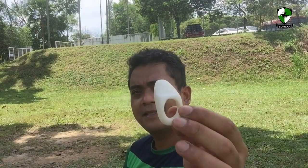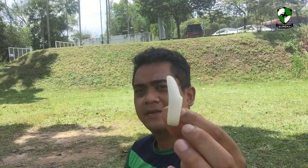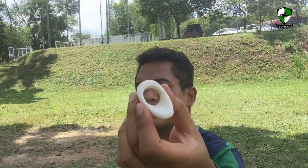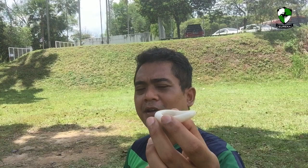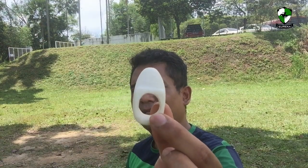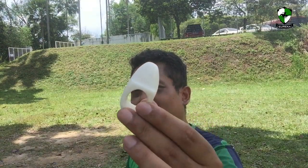So this is the recycled plastic thumb ring. If you would like to order one customised for you, you can find us at Eureka Archery — we're both on Facebook and on YouTube. So be an archer today and get a recycled plastic thumb ring. Help us help the environment.